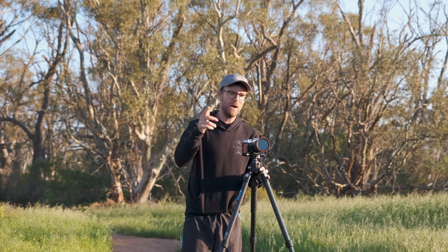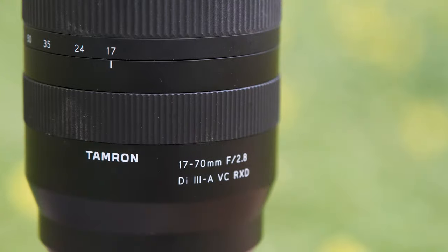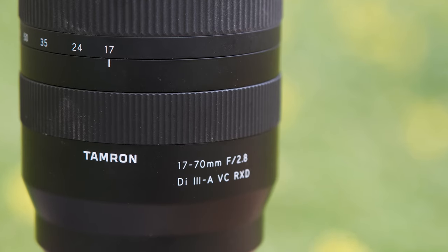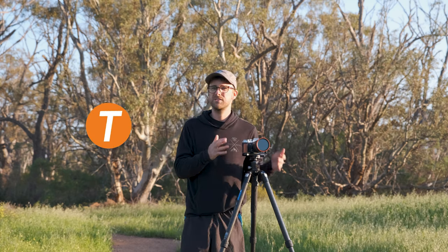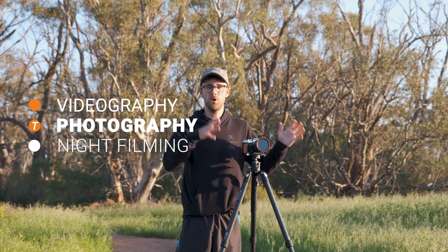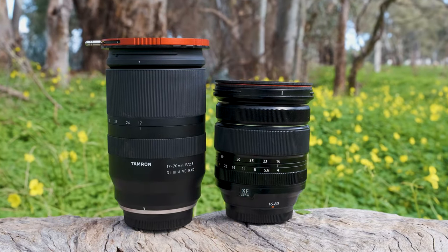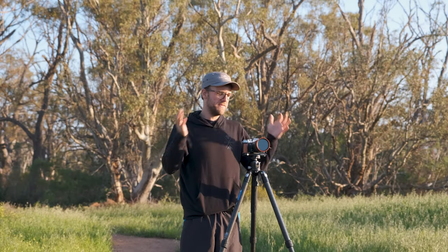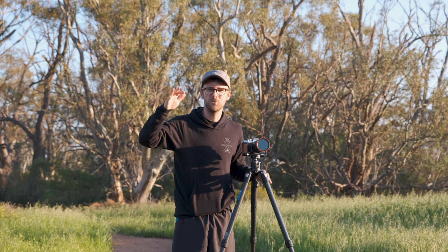I'm super pumped to bring you this video today because I reckon the Tamron 17-70mm will be a very good solution for a lot of you Fujifilm users out there. I've used this for the last month or about six weeks in videography, photography, and night photography, and I want to take you through the pros and cons, especially in comparison to its probably biggest rival, the Fujifilm 16-80 f4. Today we're going to cover all that from the perspective of a landscape and travel photographer who dabbles in night photography.